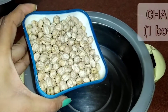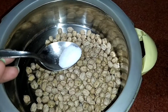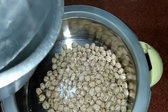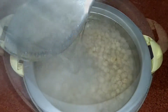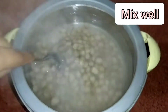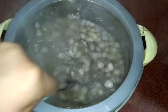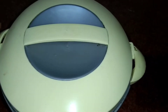First of all, I am using the instant method here. I am adding some salt, baking soda, and warm water. If you don't use the instant method and you have 8 hours, you can keep it in normal water. Mix everything well so that everything is mixed. Now leave it for 2 hours.